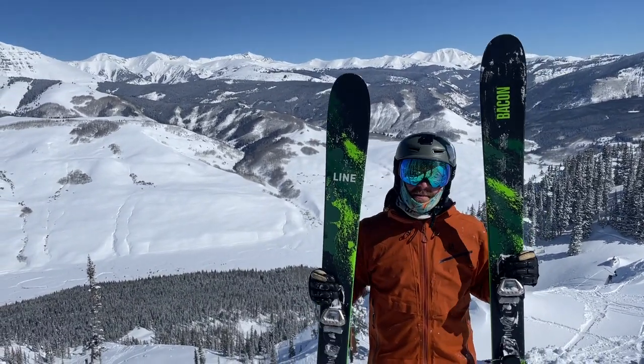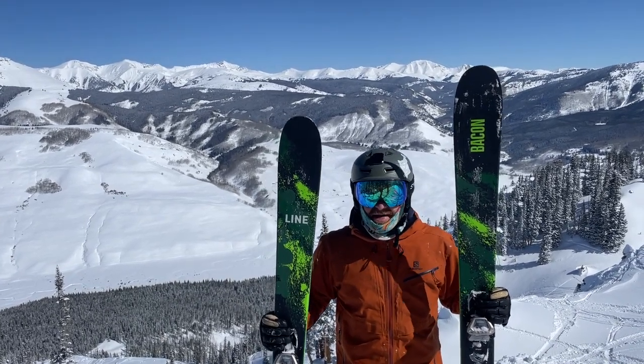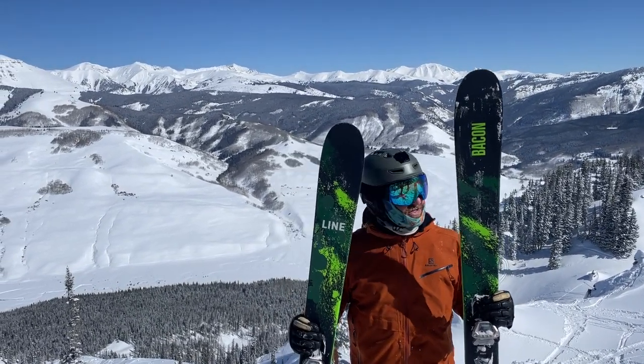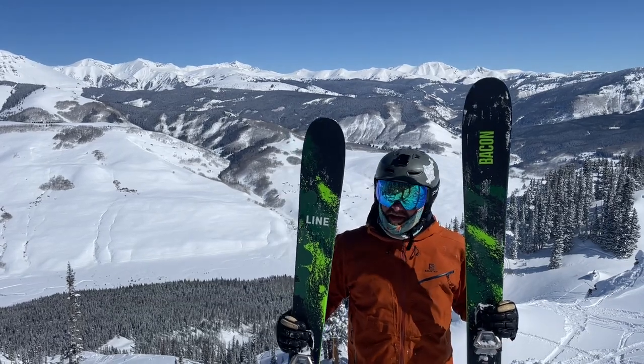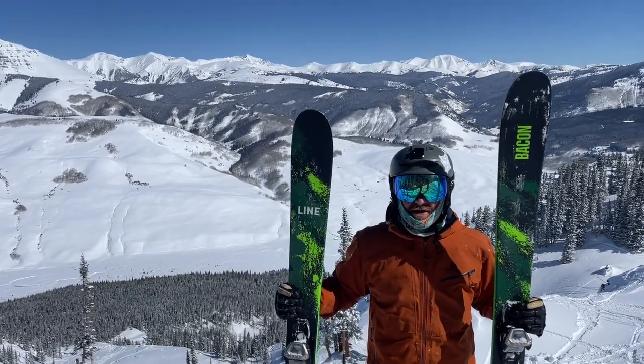So this is a new line — Bacon. If you've been around skiing for a while, you might know the Sir Francis Bacon name, but for 23-24 they're just calling it Bacon. It's a 108 in the narrower ski and then a 115 in a wider powder ski.